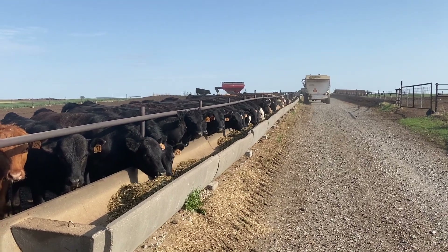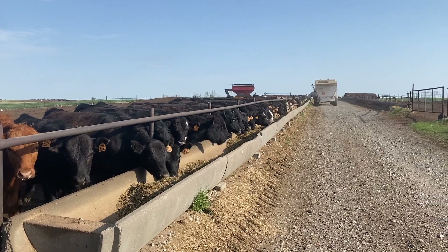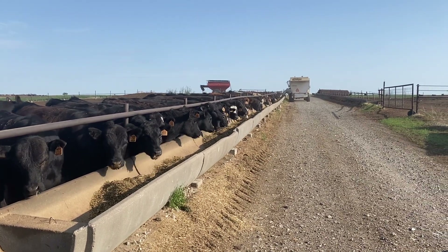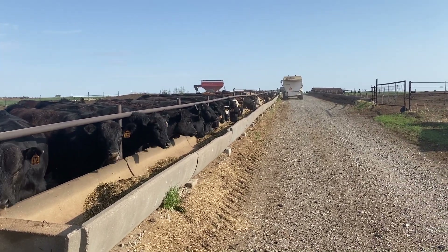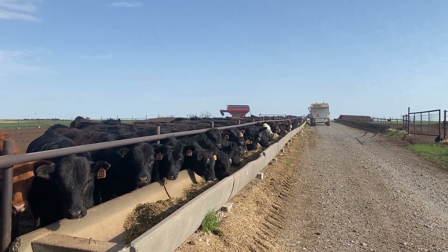It is seriously the perfect weather. It would be better if it was raining, but we do have a chance of rain tomorrow. We're going to enjoy the sunshine today, and hopefully we'll enjoy a rainy day tomorrow.